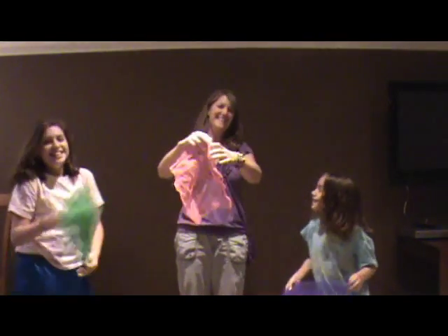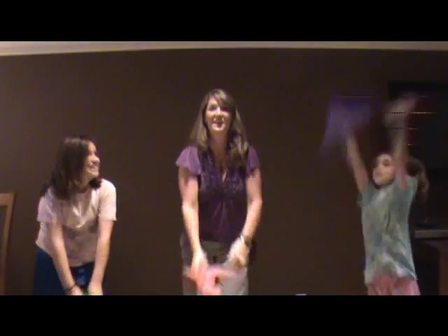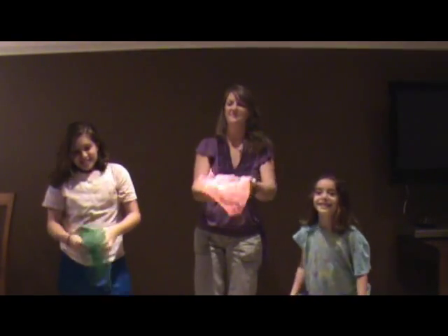Let it fly and land on your elbow, let it fly and land on your foot. Toss it high, let it fly and tilt down to the floor.